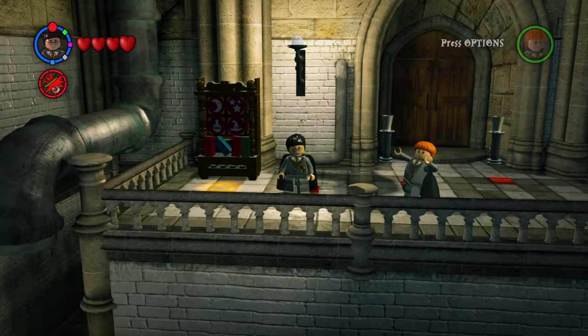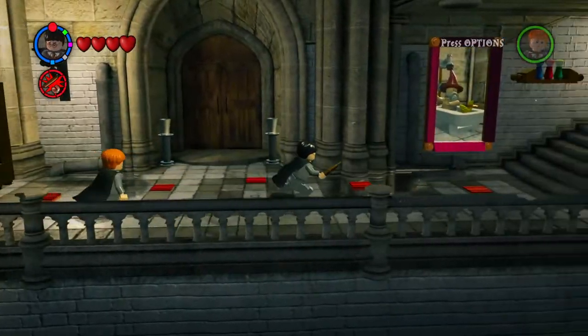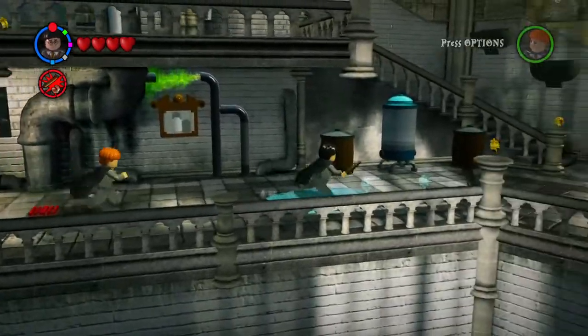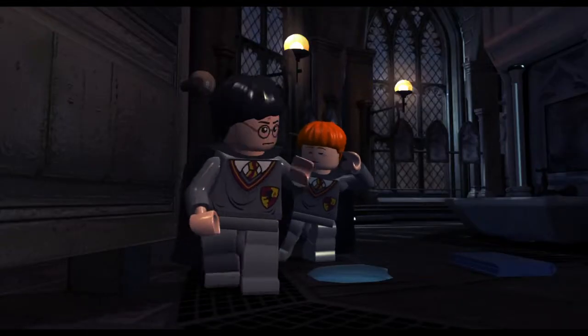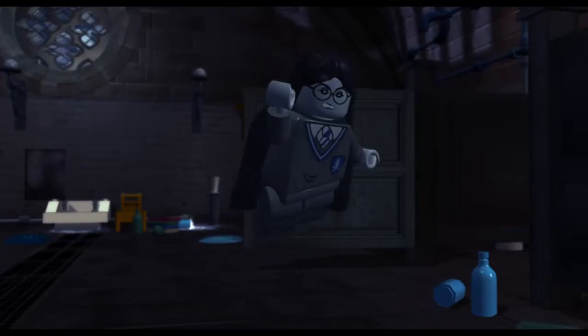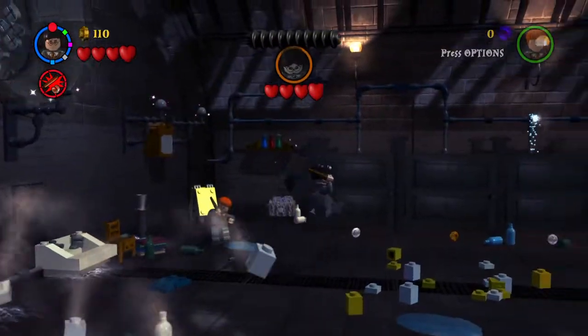Alright ladies and gentlemen, welcome back to part number nine of the Lego Harry Potter Years 1 through 4 walkthrough, and we are continuing the story today. We went in here last time — this is definitely different than the opening to the last one, so I know we're in the right direction.